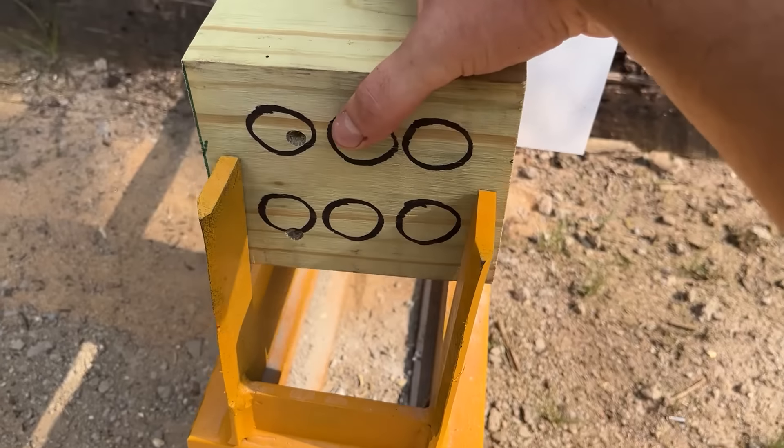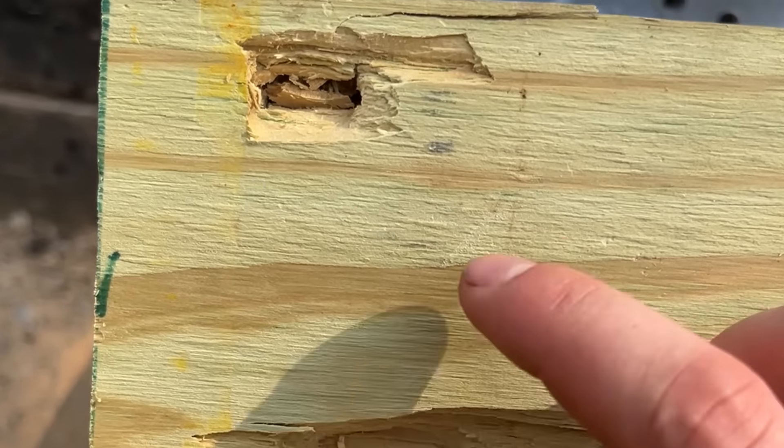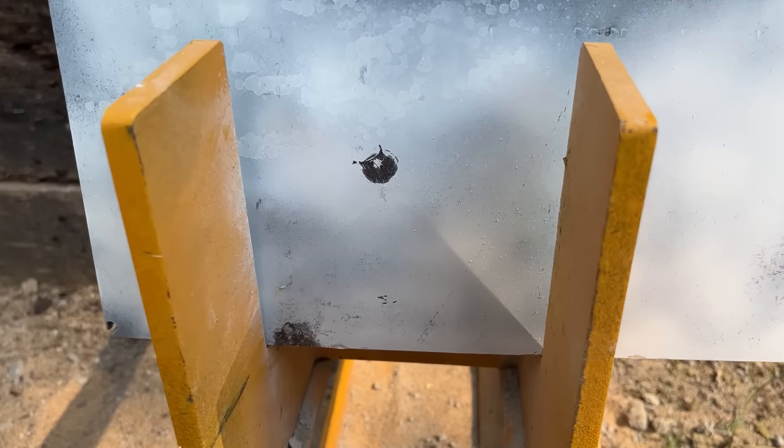Nice. Two good shots and I believe I heard them hit the steel, but let's check. Oh my gosh, those opened up. I should have told you that I'm using XTPs instead of the regular FMJs. But anyway, here are the markings — really didn't do much of anything.